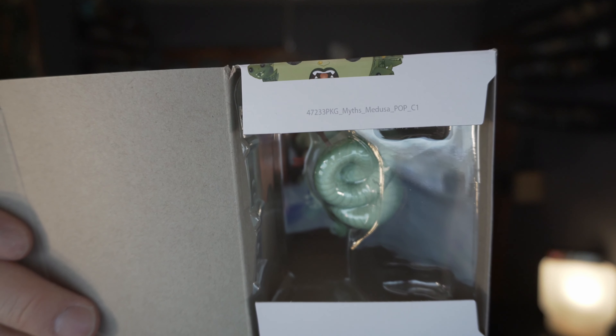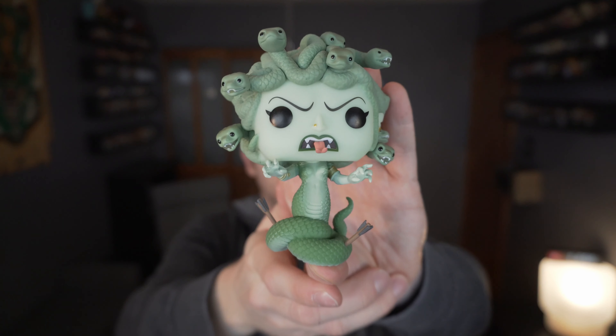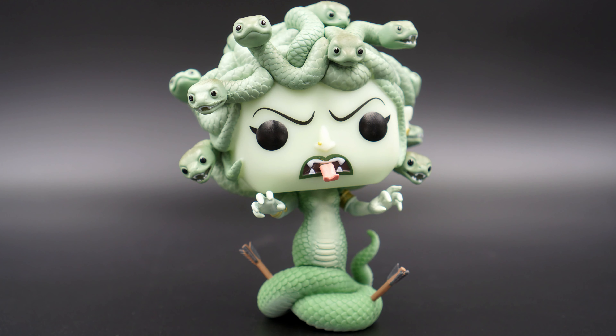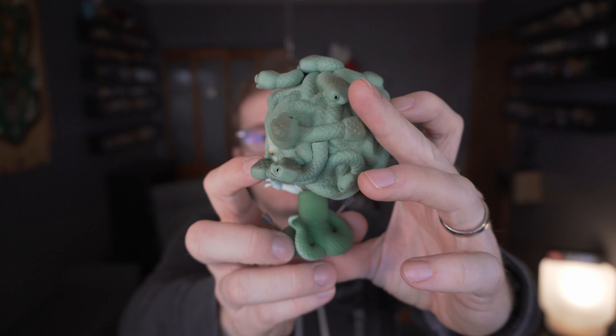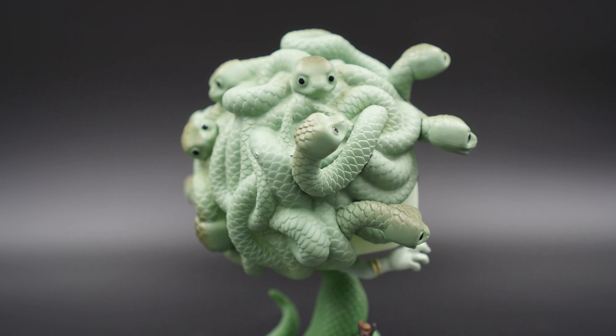I've actually skipped a few of the Pop Myths series items because I felt they've been quite uninspired, to be honest. The molds they've done on some of them, like the minotaur, just weren't doing it for me. But this one I was interested in — it is the Medusa.